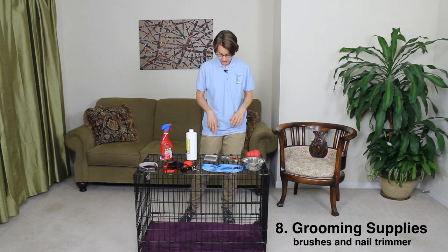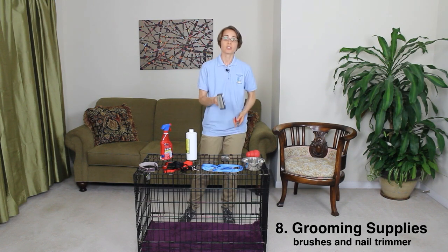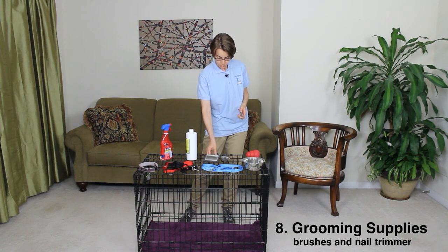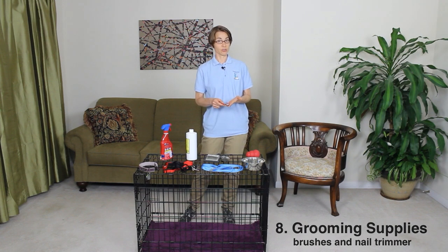Number eight is grooming supplies. You're going to need to get some brushes to brush your dog's coat, and it's going to depend on what your dog's coat is like as to what kind of brush you're going to need to groom them with. And a nail trimmer — just something simple that you can have on hand so that you can be trimming your dog's nails regularly.